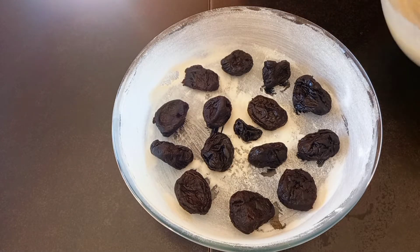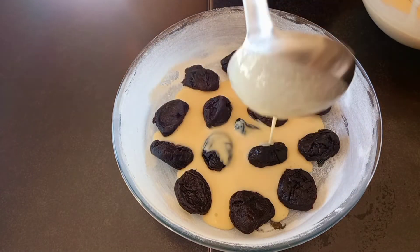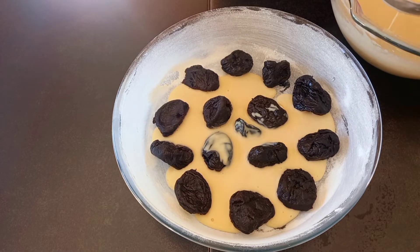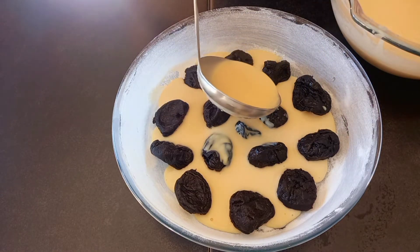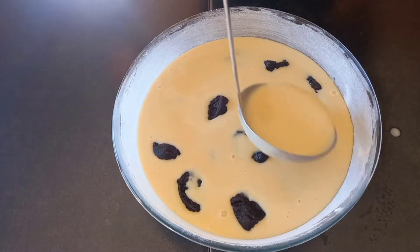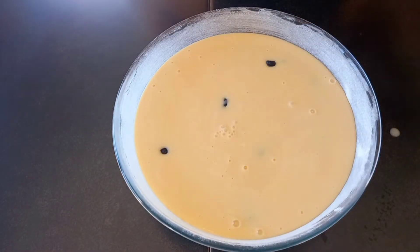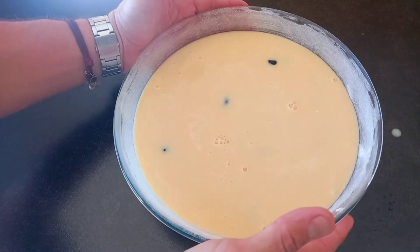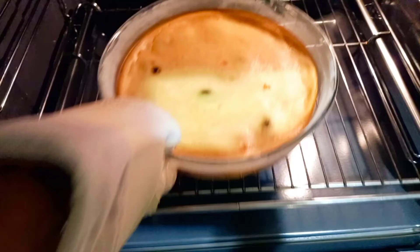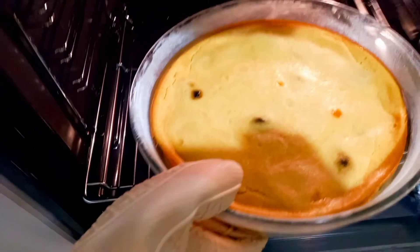Cover with the custard. After it's cooked, remove from the pan and let it cool completely.